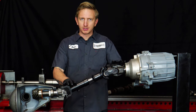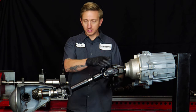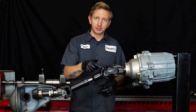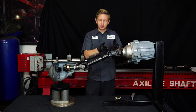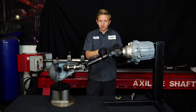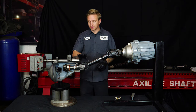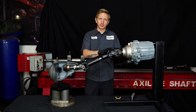Now we have the double cardan style driveshaft installed. Up at the transfer case end, where before we had a single U-joint running at 17 degrees, we now really have two U-joints running at 8.5 degrees each. Down at the pinion end, though, that joint is still running at 17 degrees. Those two joints at the transfer case end are kind of like the old single-joint shaft — two U-joints running at equal angles less than 10 degrees each. But the pinion joint is the odd man out and is not working in sync with those two.